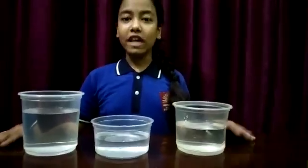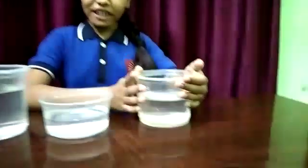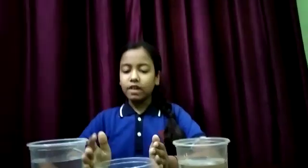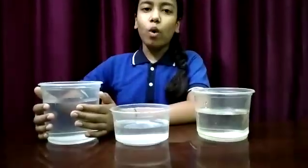In this activity we have to take 3 containers like this. Label them: this container is A, this container is B, and this container is C. Put cold water in container A, warm water in container B. This water is not very warm, and in container C we put normal water.